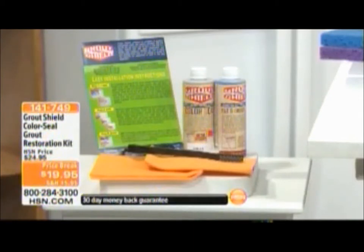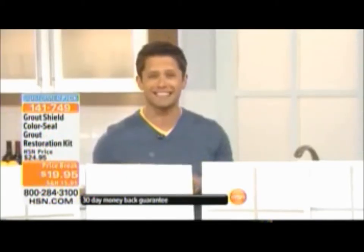You can get an incredible grout shield restoration kit — you get the cleaner, the sealer, and all the tools you need: the brush and the chamois to restore your grout like never before. It makes it mold resistant, mildew resistant, and stain resistant. It is a customer pick, so everybody who's seen this incredible demonstration knows what it can do.